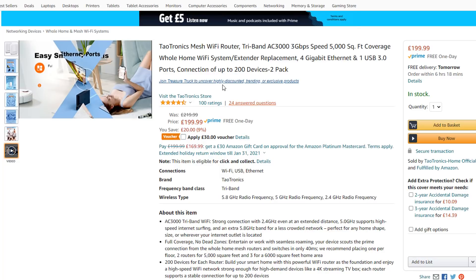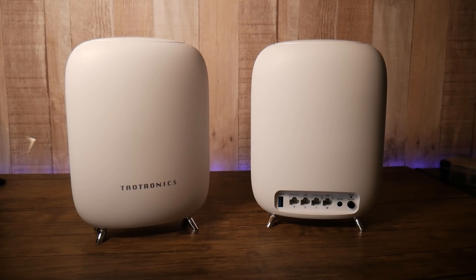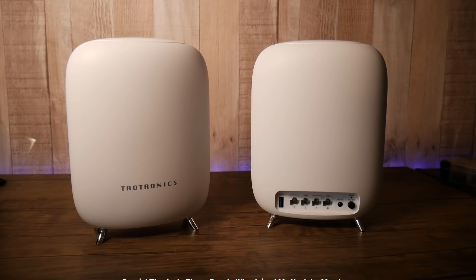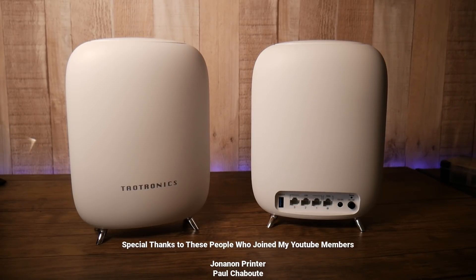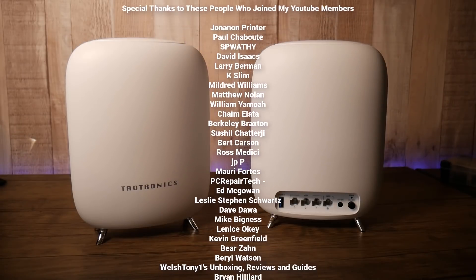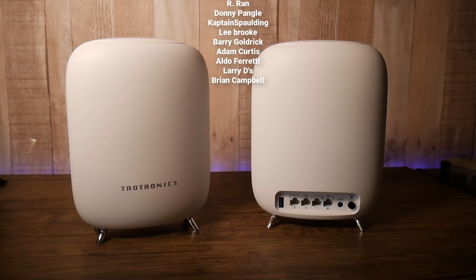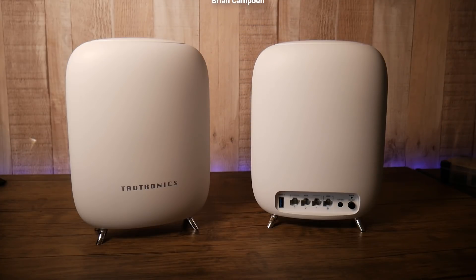Here are the prices you can expect to pay. There's a deal going on right now with a £30 voucher, bringing the price to £199. I'll leave all the links in the video description if you're interested in the Teotronic Wi-Fi mesh system — they also have free pods available as well as two-pod sets. A big special thanks to all my YouTube Members who have joined my group. My name is Brian from brightechcomputers.co.uk — bye for now.